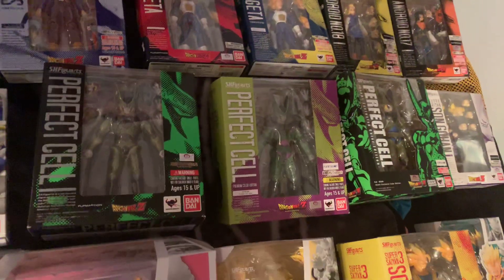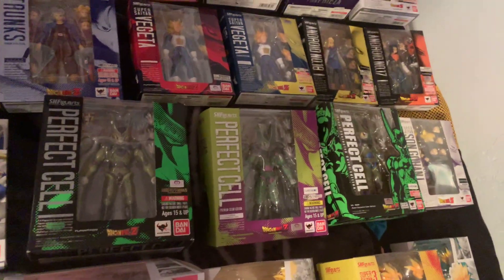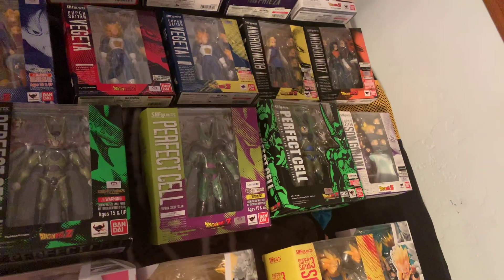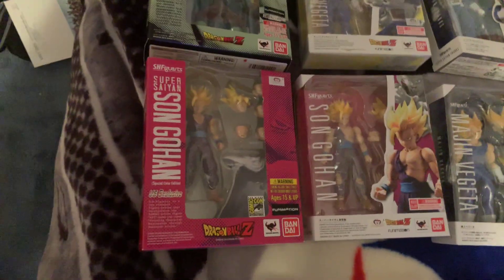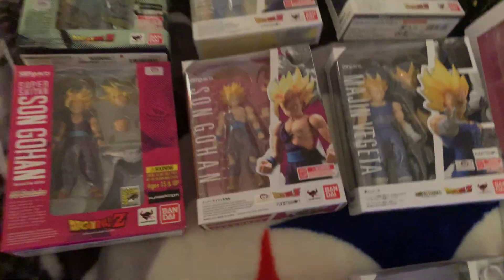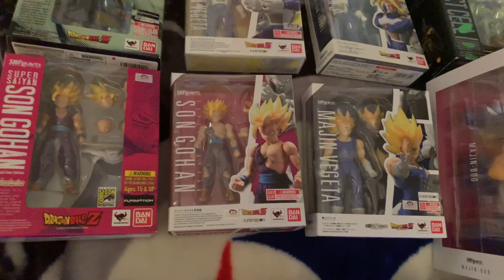I kind of hope they do an Imperfect Cell and maybe a Second Form Cell — that would be cool, there's so much they still need to do. Then you've got Son Gohan in the manga edition, Son Gohan as the San Diego Comic-Con exclusive special color edition — which is the anime color edition — Son Gohan battle damaged, and Super Saiyan 2 Son Gohan.